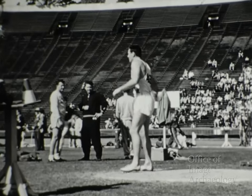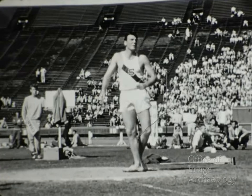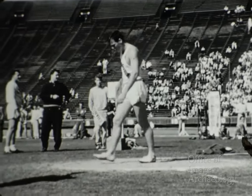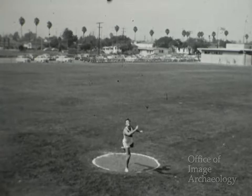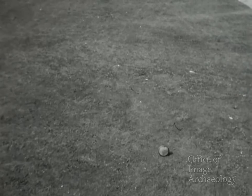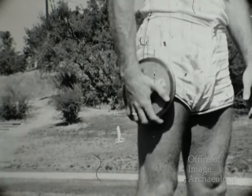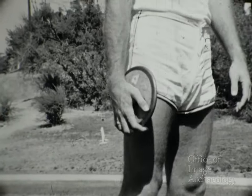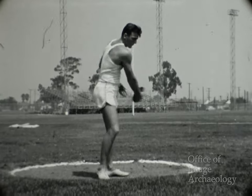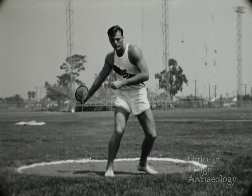En esta escena vemos a Bob lanzando el disco en un concurso. Nuevamente llamamos su atención a la gran explosión de energía con que termina el lanzamiento; esta característica está presente en todas sus actuaciones atléticas. Esta vez adelantó su cuerpo al disco. Aquí demuestra la forma correcta de sostener el disco, contra las primeras coyunturas de los dedos, cómodamente; debe soltarse del dedo índice y del frente de la mano. Mentalmente, Bob se está advirtiendo a sí mismo: no debo echar mi brazo derecho hacia atrás demasiado, pues causaría tensión del cuerpo; no debo transferir mi energía al disco hasta el último instante.